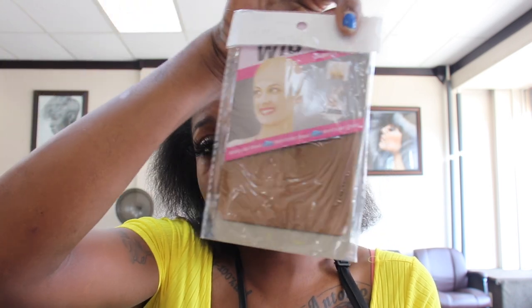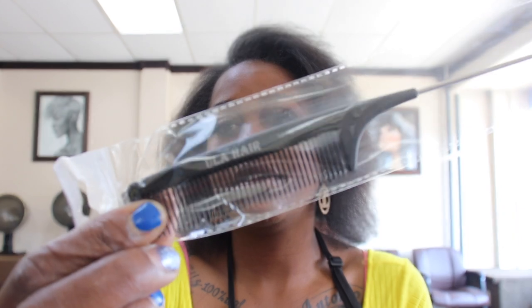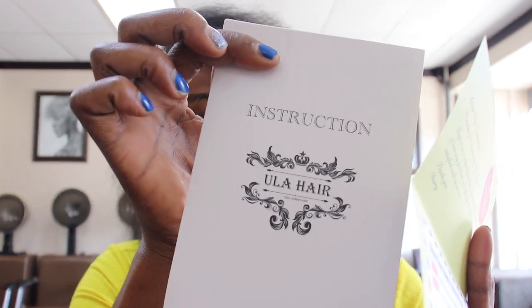They sent us a wig cap — I'll use that for another video since right now I'm doing a leave-out middle part as you've seen from the thumbnail. These are good to keep around when you're doing your lace fronts. They also sent a comb which looks carbon — being that it's carbon, you can straighten your hair with it and it won't burn as you follow it with the hot flat iron. You get your little instruction book that tells you what you need to know to get in contact with them and how to take care of your bundles.